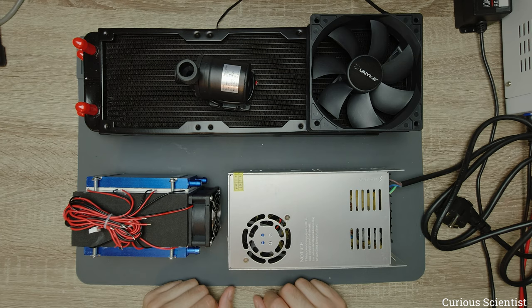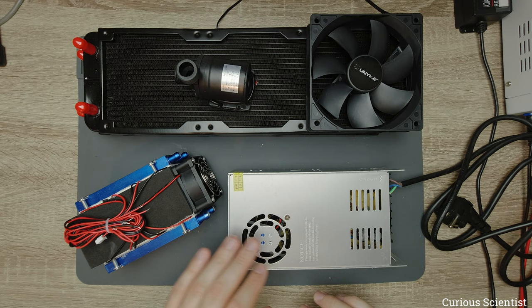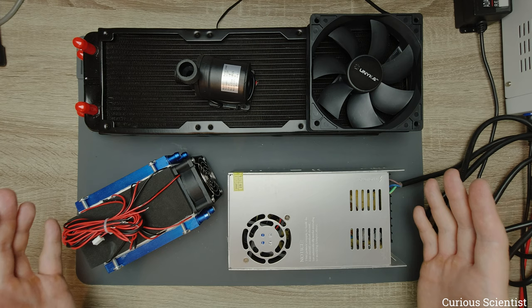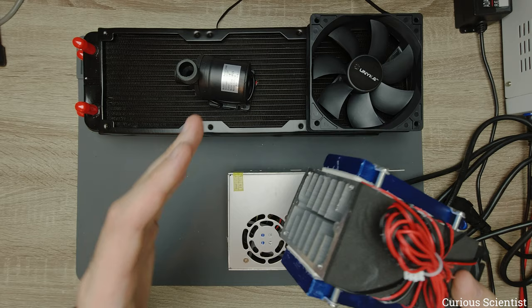Now all I have to do is put together this DIY water cooling system, wire up the Peltier coolers and the fan, and see what numbers we get. I'll measure currents, voltages, and temperatures at different points: the inlet air (room temperature), the outlet air, the heatsink, and the water temperature coming out from the coolers after passing through the radiator.